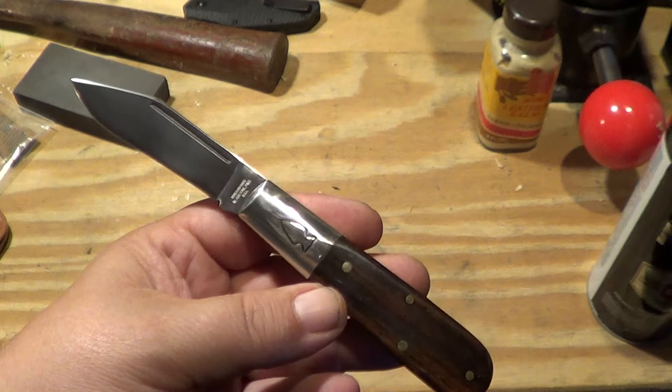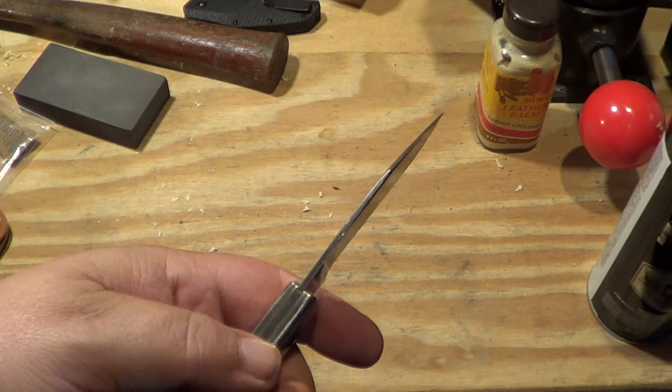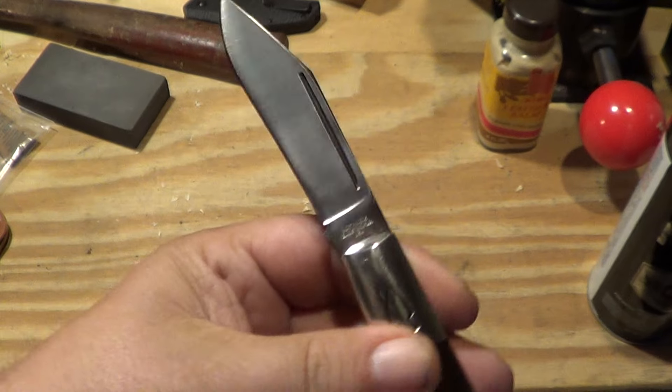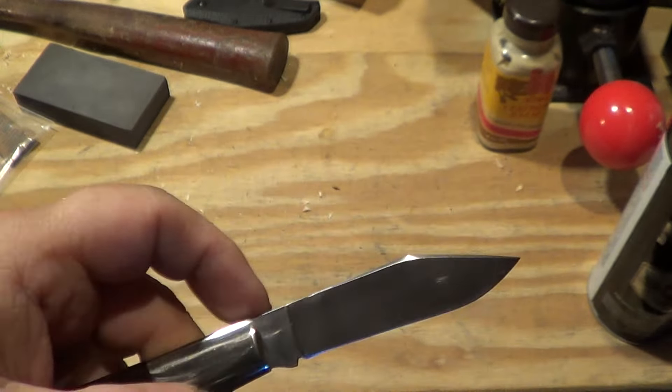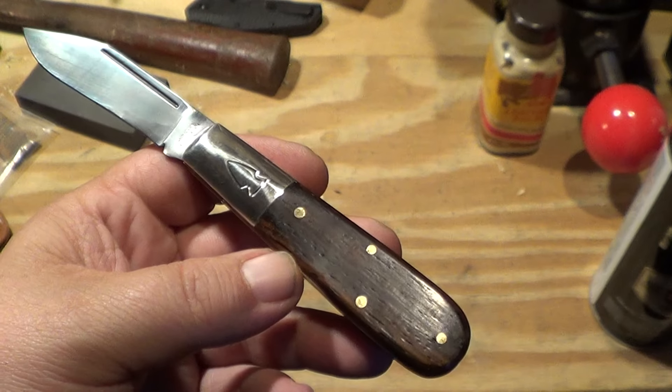I'm not going to complain too much about it because it's just going to be a user. I was tempted to send it back but I thought about it and — you know, the edge is straight, it's comfortable, it'll be functional. So I'm just going to suck it up. But I'll tell you, for the price paid, they shouldn't be coming out of the factory like that. Queen is going to need better quality control — they really should.